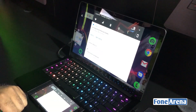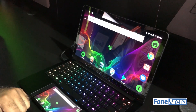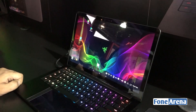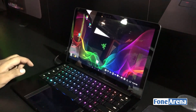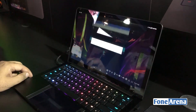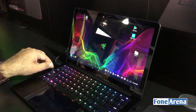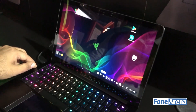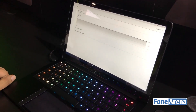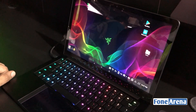You have notifications coming in, so it's going to be pretty interesting in terms of how it works. Let's go back to the home screen. This is the dock — you can see the Wi-Fi, cellular, battery, and everything. It's basically the Android interface but with a lot more going on.